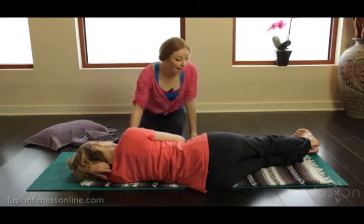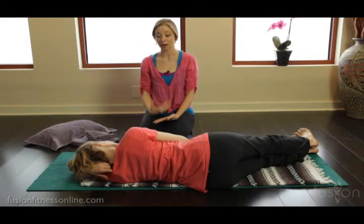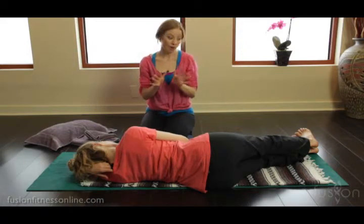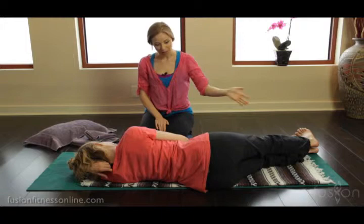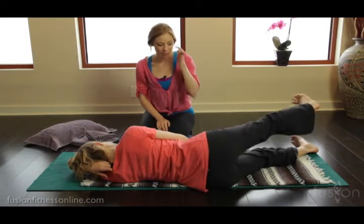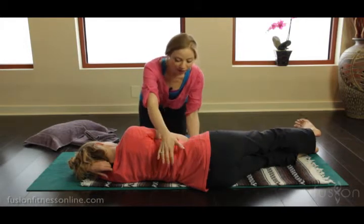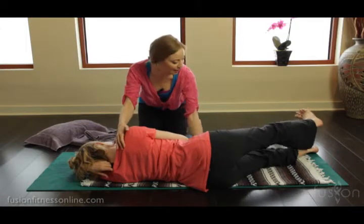Side body work is really important for your clients to have a sense of where they are in space, not only when they're on their back or their belly, but on the side. So Jen, will you just lift and lower that upper leg a few times? What we're looking for as Jen lifts and lowers — is she stabilizing the pelvis? Where is her torso at on the mat? Where is her head and neck?